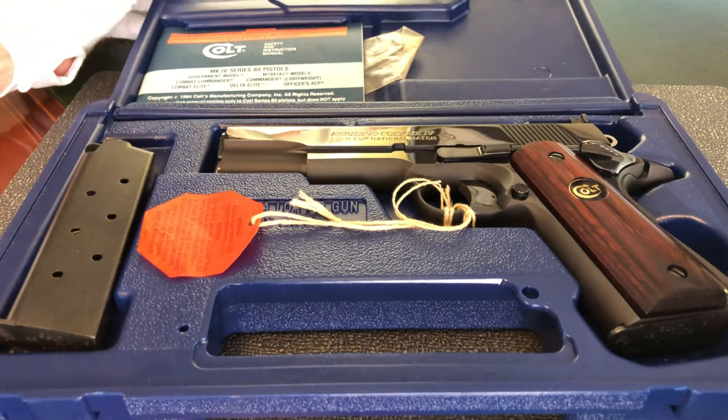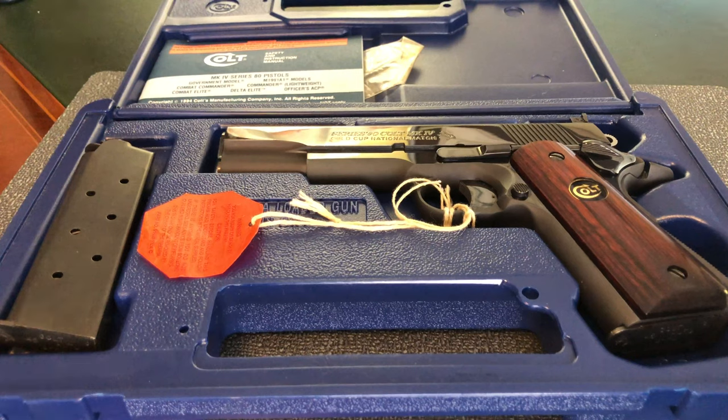Here we have a Colt 1911 Gold Cup Mark IV National Match Series 80. Now that's a mouthful.